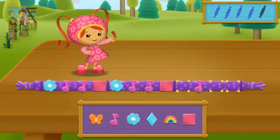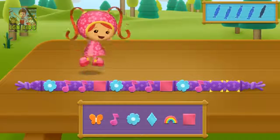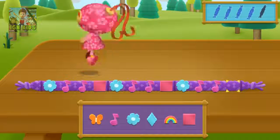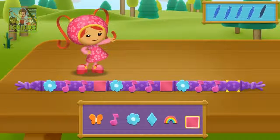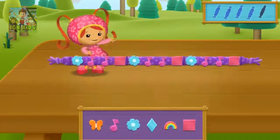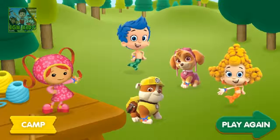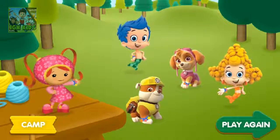The pattern is flower, music note, music note, square, flower, music note, music note, square. What comes next? Flower. That's the right bead! Music note. Good job! Square. Good job! Awesome! You finished all of the bracelets! Look at all our camp friends with their cool bracelets! Nice crafting!